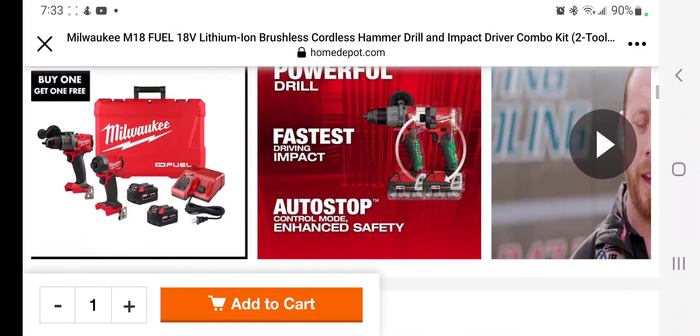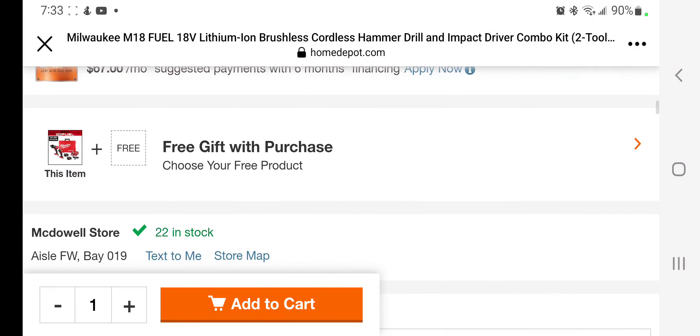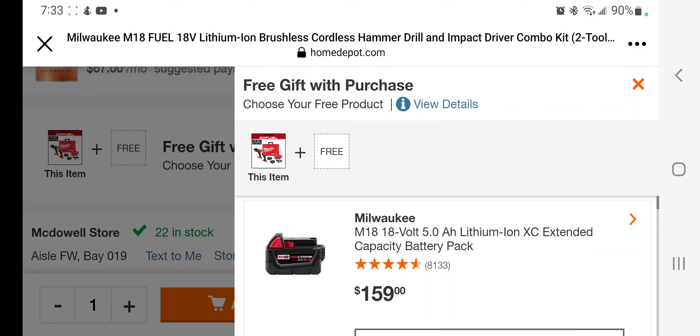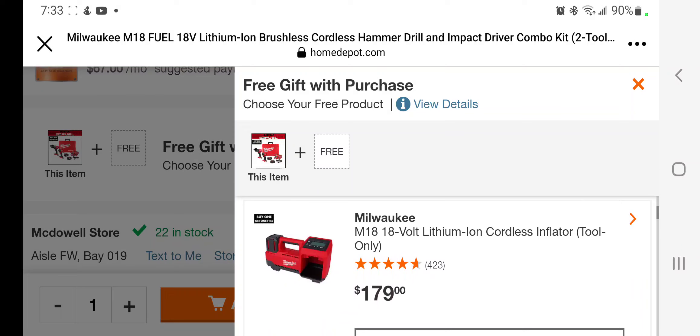This is the $399 deal — buy one get one free. Purchase the M18 Fuel kit and receive a free M18 bare tool or battery. You can select the battery valued at $159. There's also a new inflator — I just picked it up yesterday with the $199 deal, this thing's a beast. Expect a video on it soon.